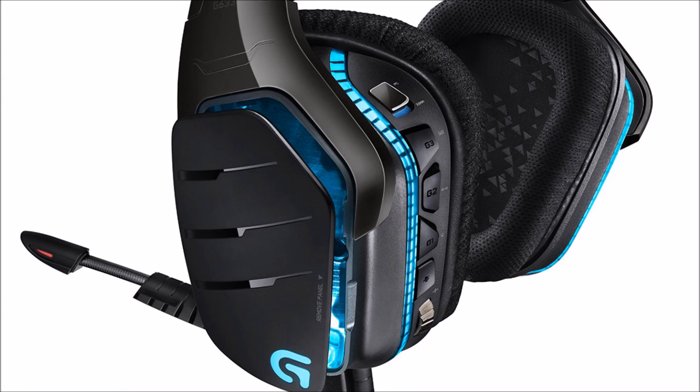This is a microphone test of the Logitech G633. It is a wired microphone and its frequency is 48,000 hertz and 16 bits.